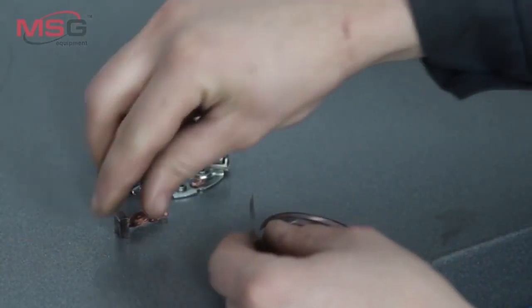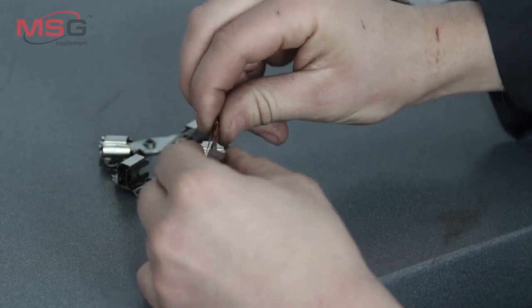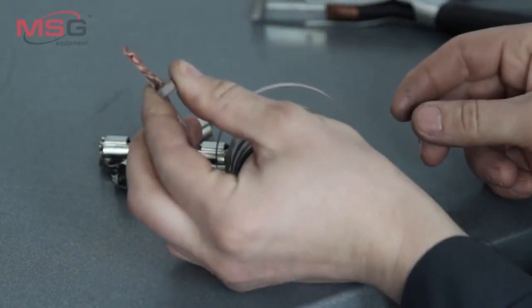To improve electrical contact with welded products, a special solder is used that is inserted between them. The solder is supplied complete with the contact welder.